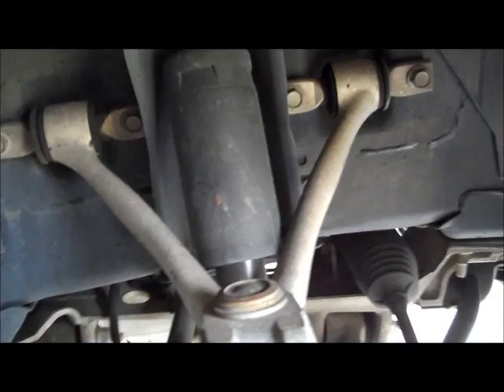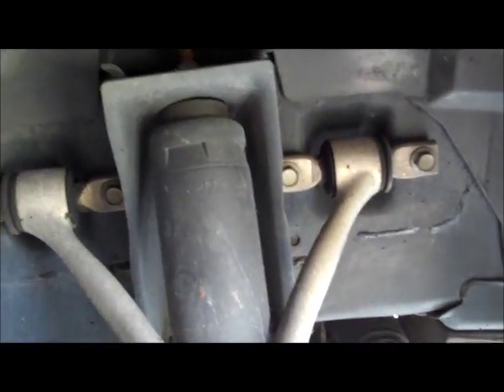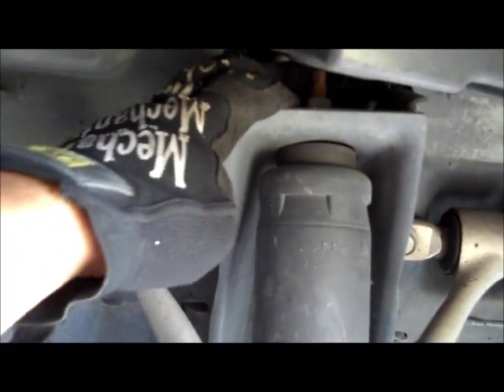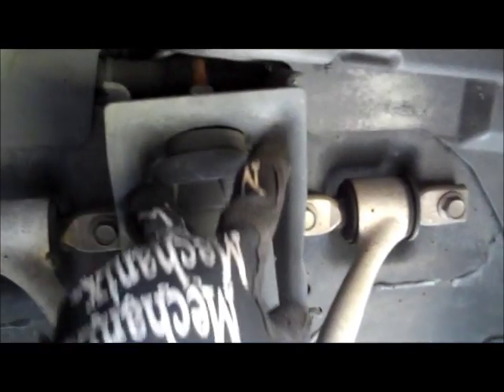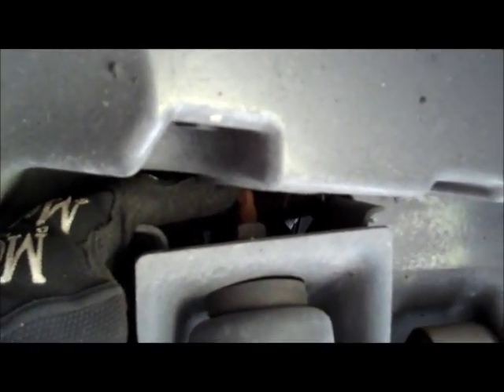Now for the front — pretty much the same process as the rear. The only difference is that instead of two bolts at the top of the shock, there's just one bolt up there, and it'll be tight quarters working up in that area. Essentially, remove the nut up top while holding it steady so it doesn't just spin, then remove two bolts here and two bolts here to release the upper A-arm and swing it up and out of the way, then remove the lower two bolts and get the spring out.